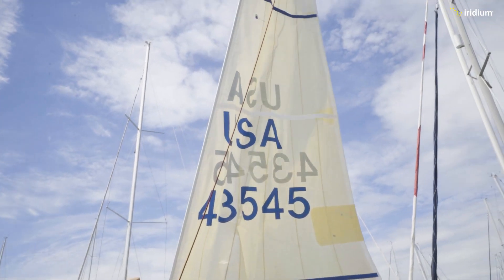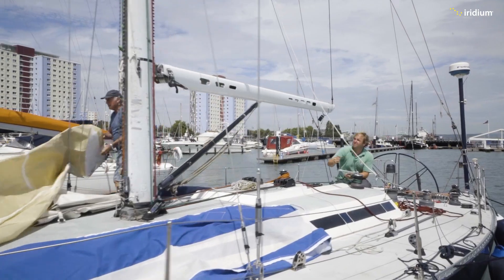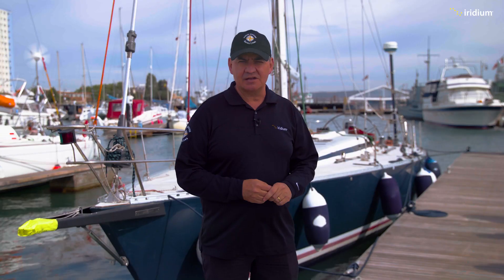Hello and welcome. My name is Kyle Hurst and we are here in Haslar Marina on the south coast of England. We are here to see the vessel behind me, the Echo Zulu. Today she's getting her LT3100S fitted and installed, and we're here to observe. Please come on board, let's check it out.